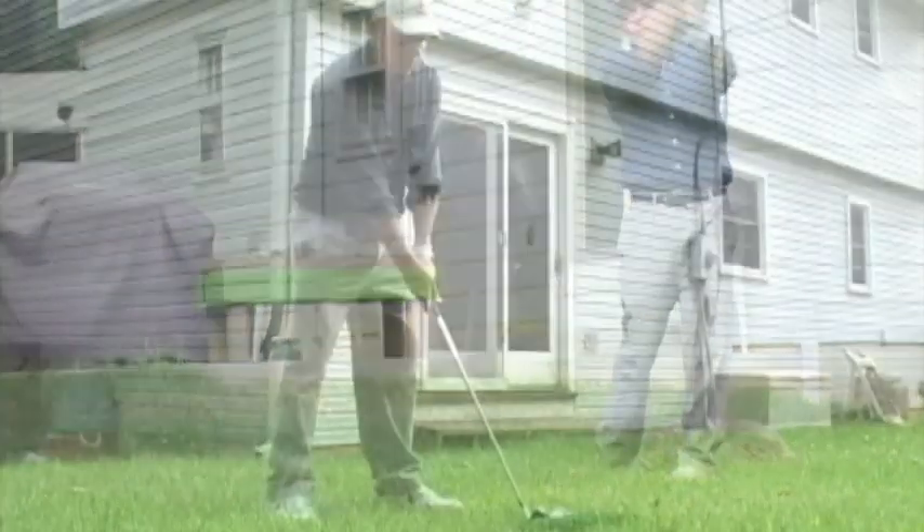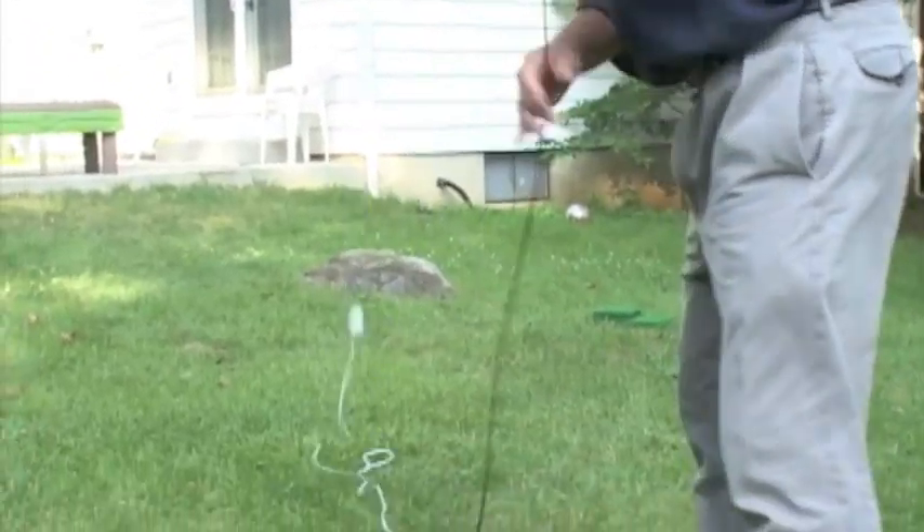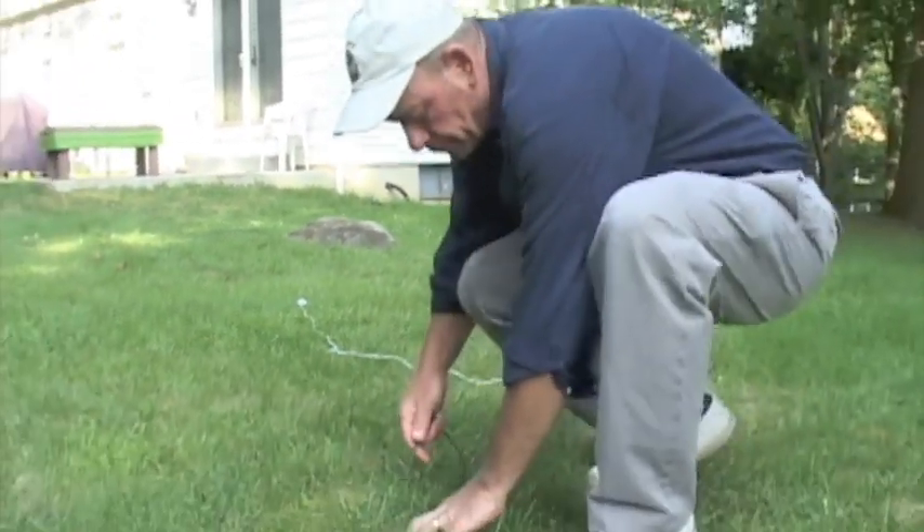Introducing the Rope-It Backyard Driving Range. It's a great new product to let you hit real golf balls in your own backyard. Wow! It's easy to use and takes only minutes to set up.